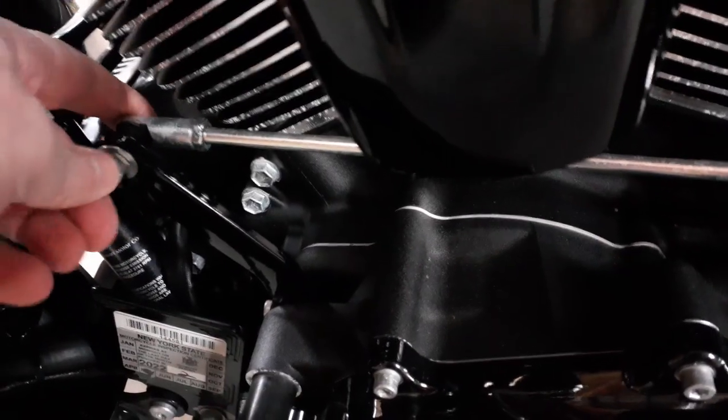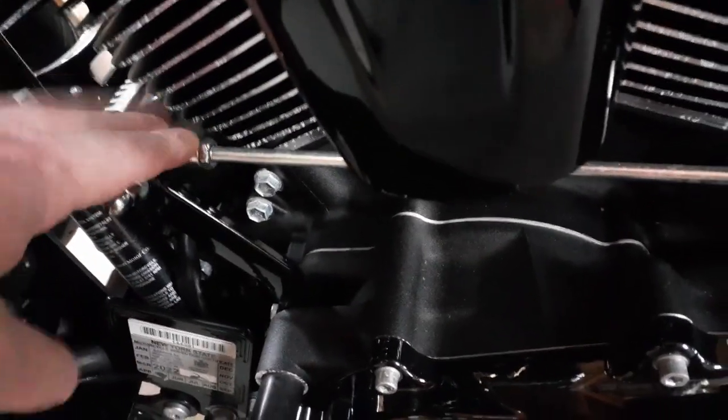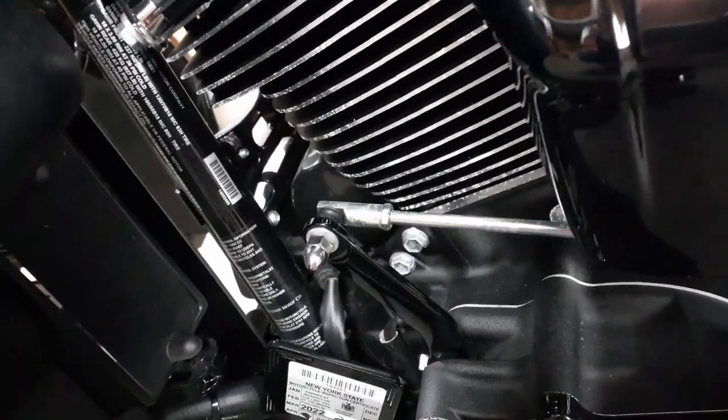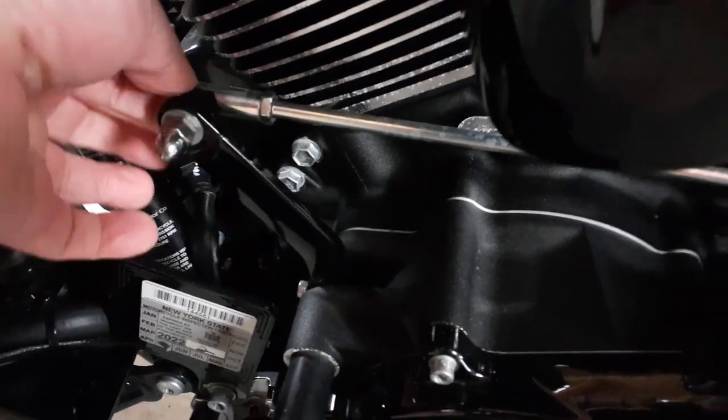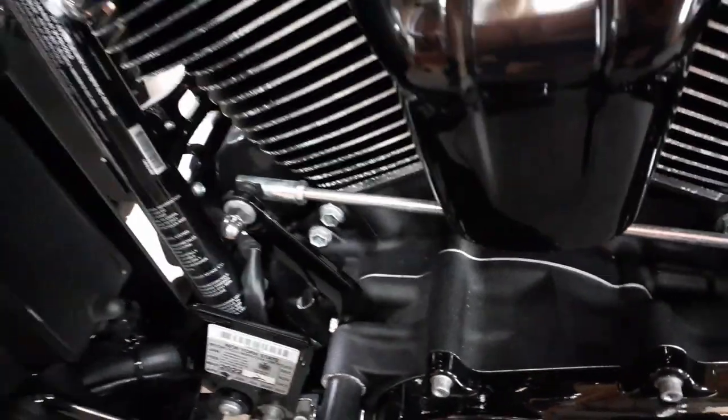On the bike you've got the shifter linkage here. This is one of the things that fail a lot. On my old bike I've had it pop right off this knuckle here — it's just a pressed-in ball — and it'll pop right off and then you're screwed.